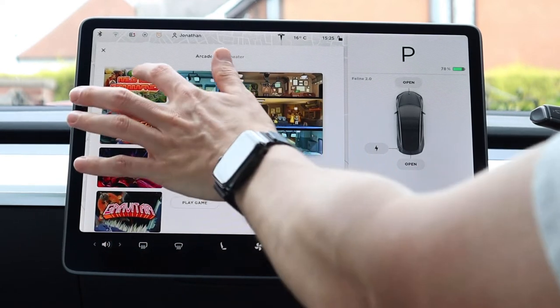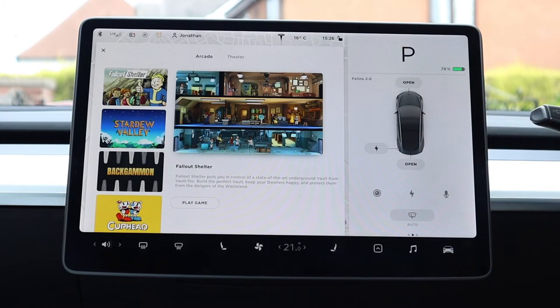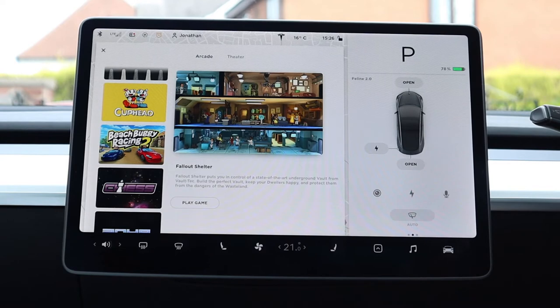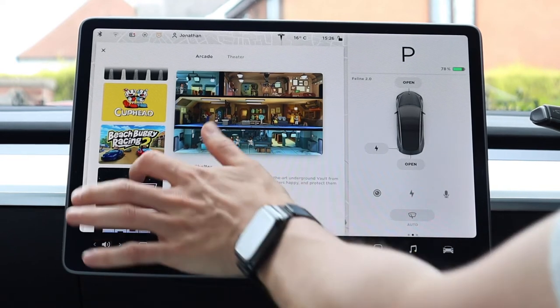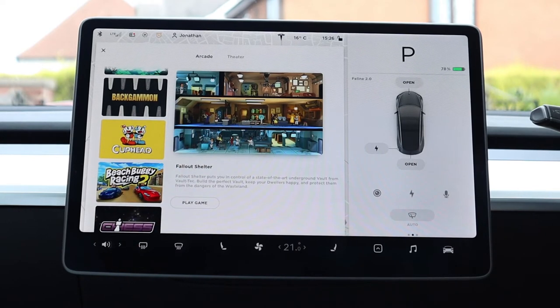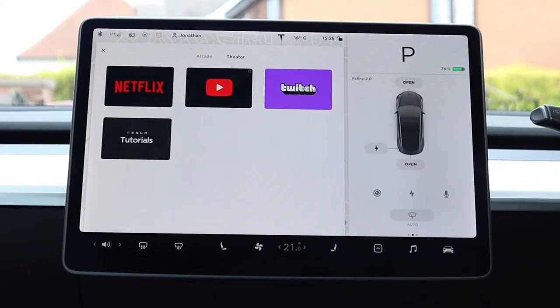Entertainment is where things get more fun. You've got two options: arcade and theater. Arcade has a number of games — you can connect PlayStation and Xbox controllers, and also use the steering wheel for certain games. The one you've probably seen is Beach Buggy Racing, which uses the steering wheel and brake pedal. There are also critically acclaimed indie games like Cuphead available, so it's full games, not just messing around. Theater gives you Netflix, YouTube, Twitch, and Tesla tutorials.